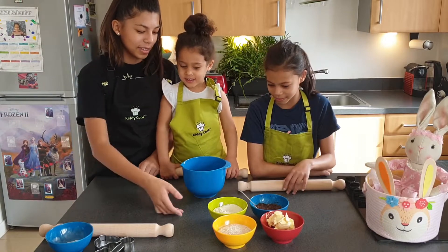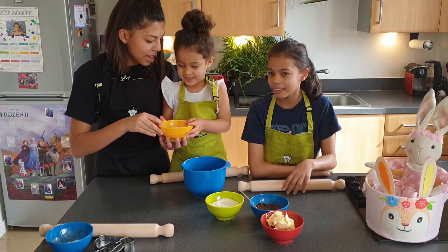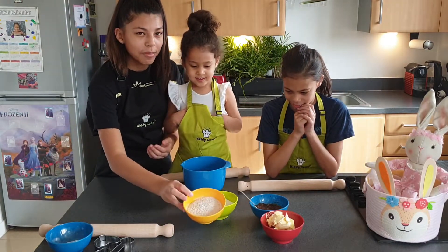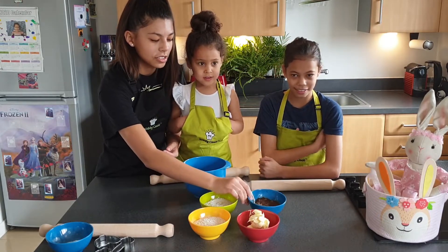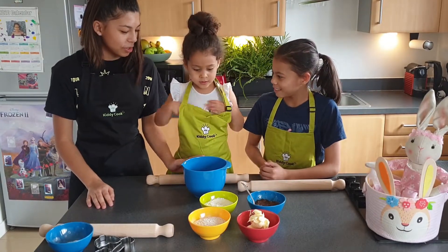So, Mia, what do we have? We have some plain flour, some whole wheat flour, some butter, and some date paste to replace the sugar. And you can use any butter, but we're making them vegan.